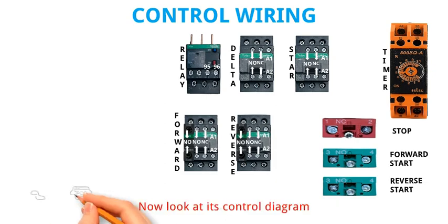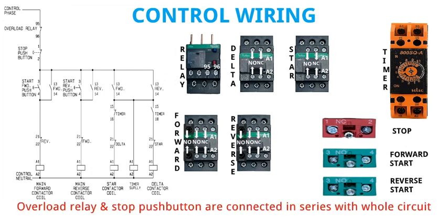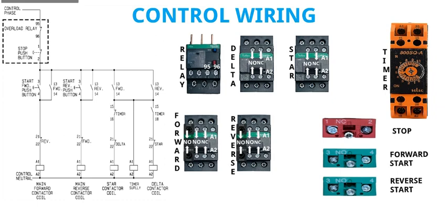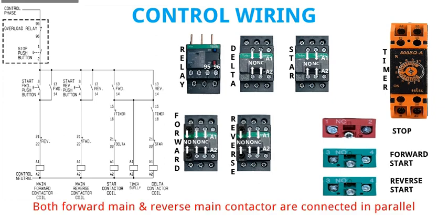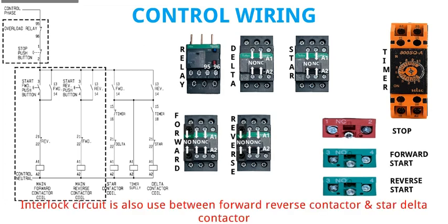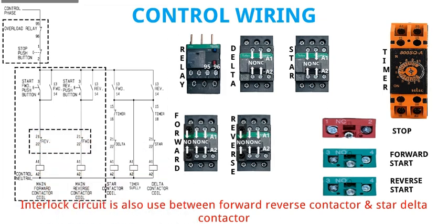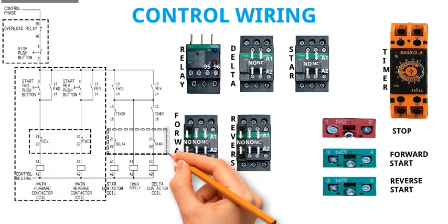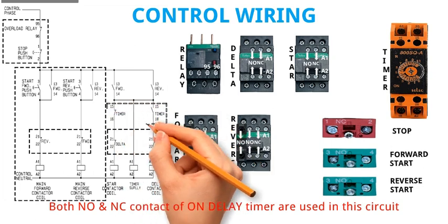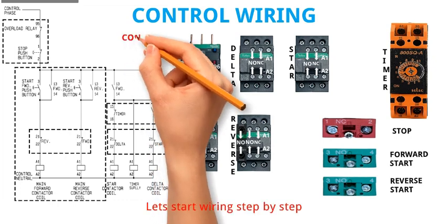Now look at its control diagram. Overload relay and stop push button are connected in series with the whole circuit. Both forward main and reverse main contactor are connected in parallel. Interlock circuit is also used between forward reverse contactor and star delta contactor. Both NO and NC contact of on delay timer are used in this circuit.